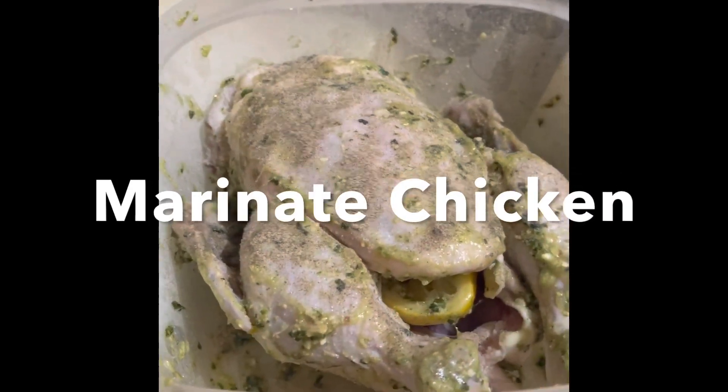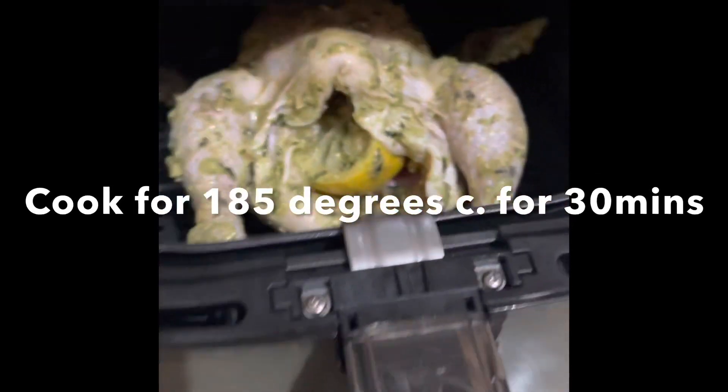All right party people, we're going to air-fry the cold chicken today. So let's watch this. All right, so let's go see.